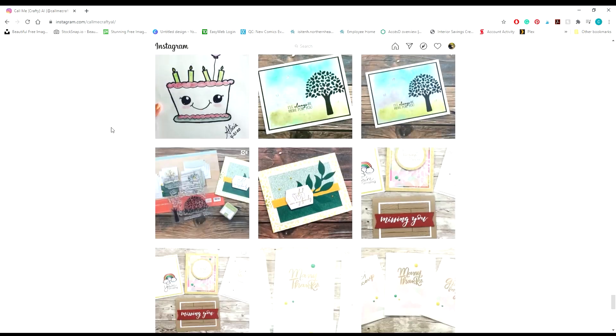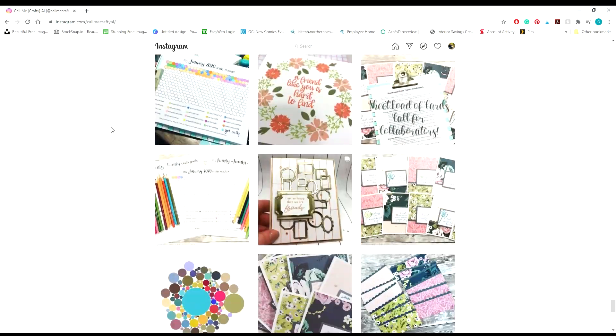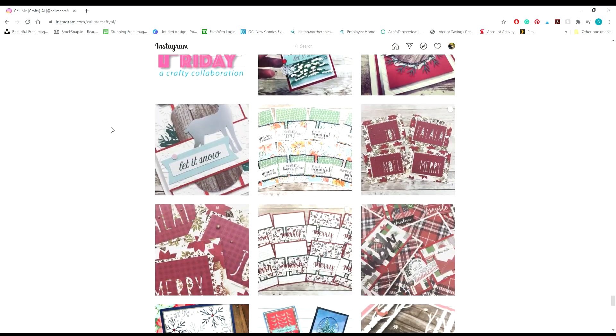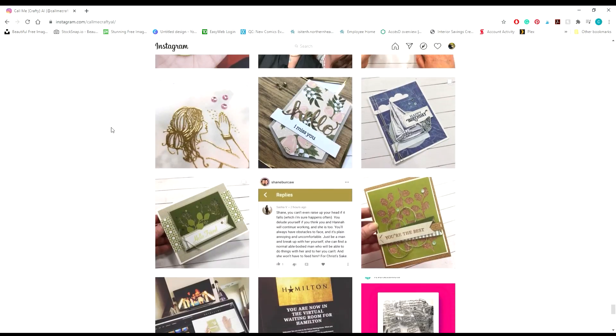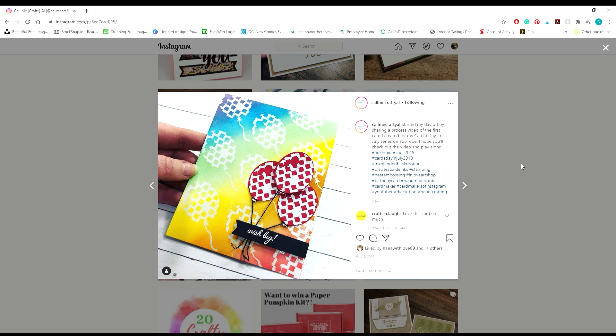She'll be doing a card that I have made — she'll be inspired by it — and I'm going to be inspired by a card that she made. Here you can see I'm just scrolling through her Instagram picking a card that I like, and there were many, but in the end I did choose this birthday card that I have on screen. So let's jump in.